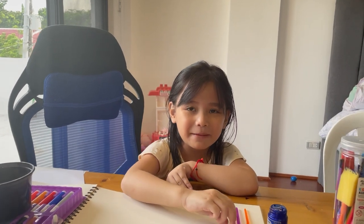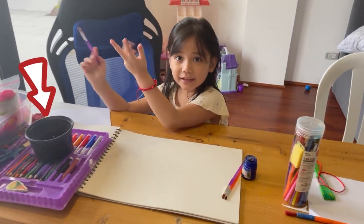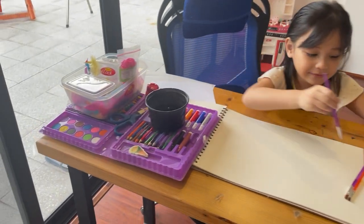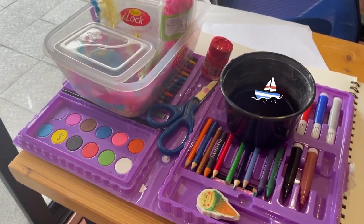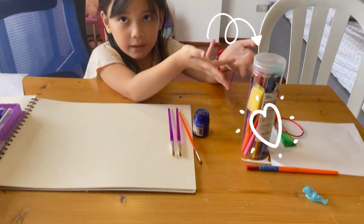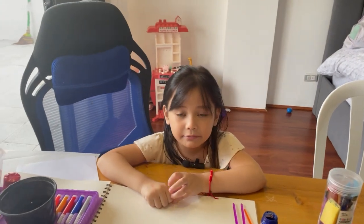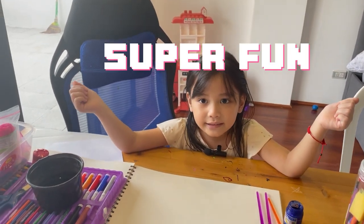Today we're going to learn about art. I have some paint here, you can look and see. I have paint, and also brushes and paper. This will get super fun until the end.